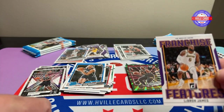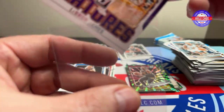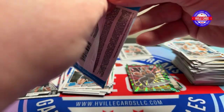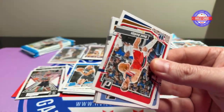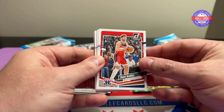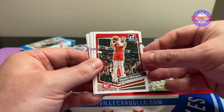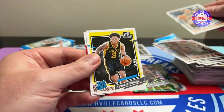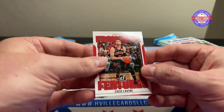I hate LeBron. And there is no debate — Jordan is better than LeBron. I put Kobe over LeBron too. Evita, Bane, Okonkwo, Giddey, Caruso, Daniels, Keontae George, and this is Zach LaVine. Six packs left.